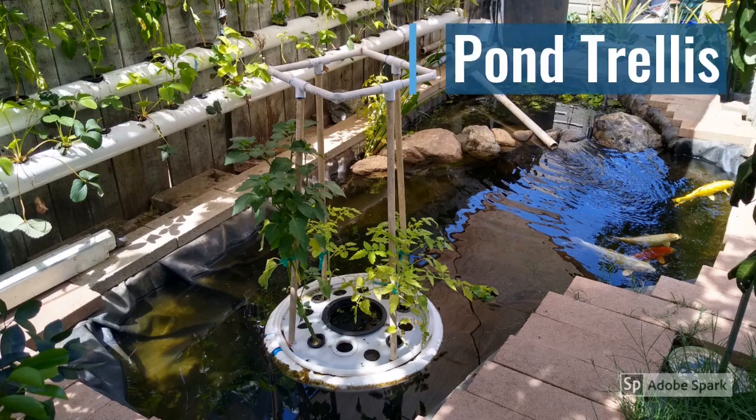This floating pond trellis is actually pretty neat — I really like it. I looked around and there isn't something similar out there. They do have floating pond planters or little floating islands where you can put water plants, but I did something different: I installed a trellis. If I knew the right people, I would actually try to patent this and make a product to sell, but it is what it is — if you can make money from something similar, go for it, just give me a shout out.